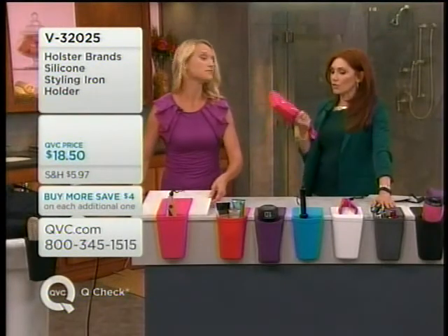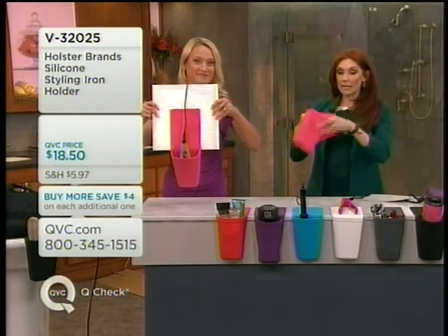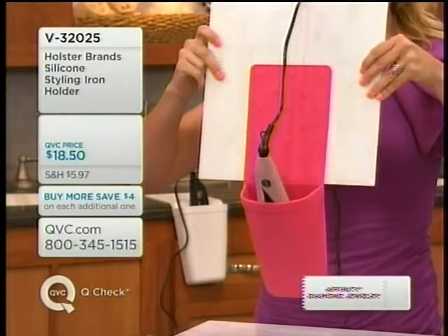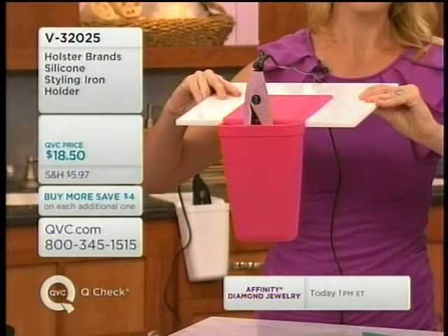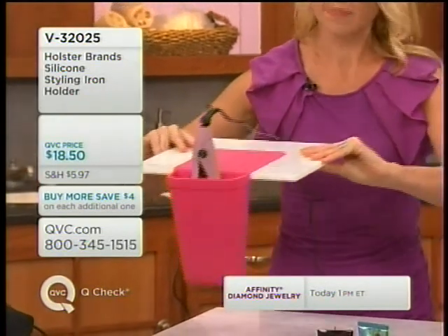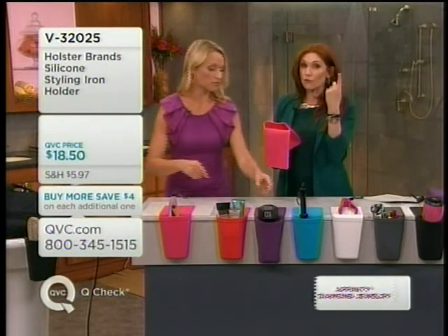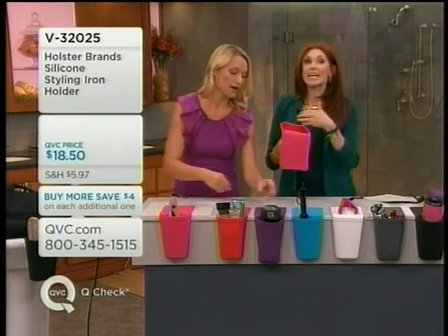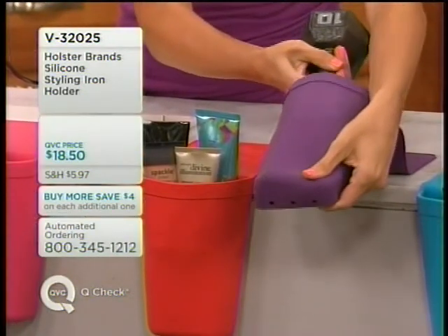Dorm rooms are loving these because most of the time it's shared bathrooms, and you can keep your stuff in it and hang it over the edge. One girlfriend told me her daughters share a bathroom and they hang it over the shower so each of them has their own stuff. For the first time we're doing Buy More, Save 4 — your first one is $18.50, each additional one goes down to $14.50, plus you save half price on shipping and handling.